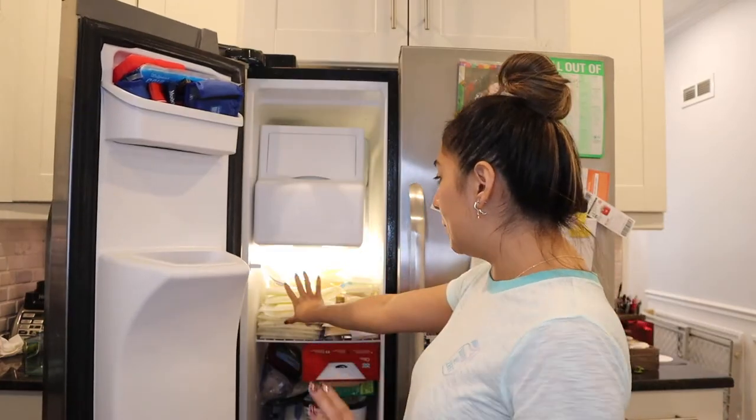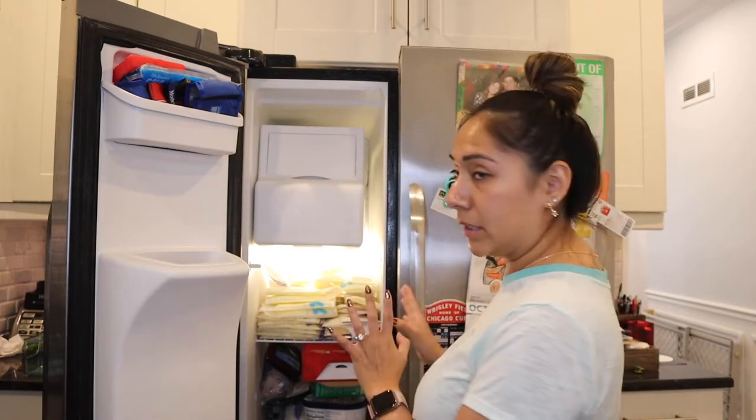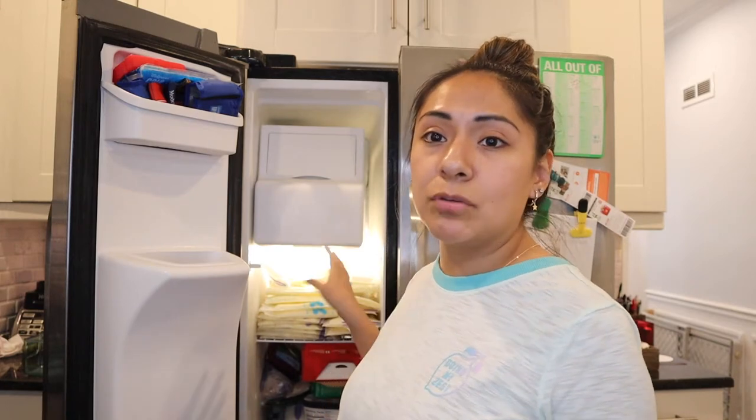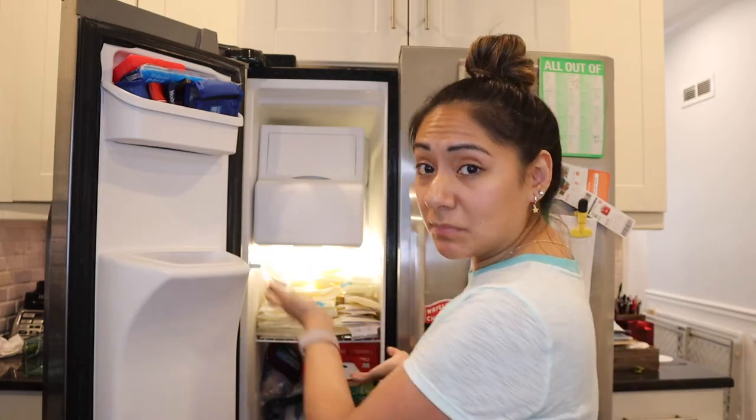Right now the top shelf is where I'm pretty much storing all the milk. Some of you guys might say this is a lot of milk. I should mention that I have never used an electric pump — the only things I've used to collect this amount of milk is the Haakaa and a handheld breast pump by Medela. If you're interested in learning how I got to this point, give this video a thumbs up, but for this video we're just going to organize these storage bags by date.